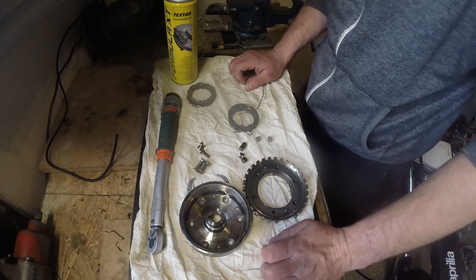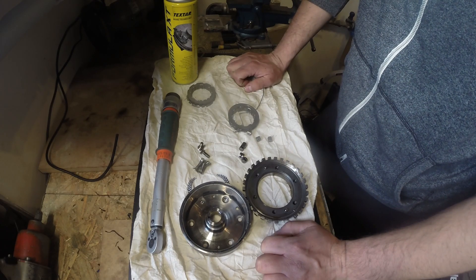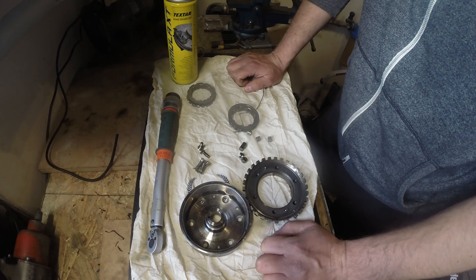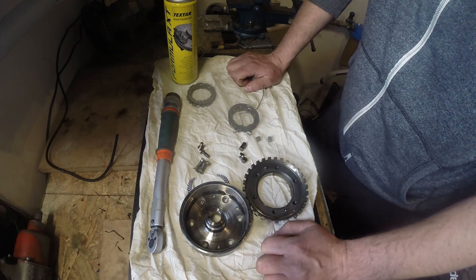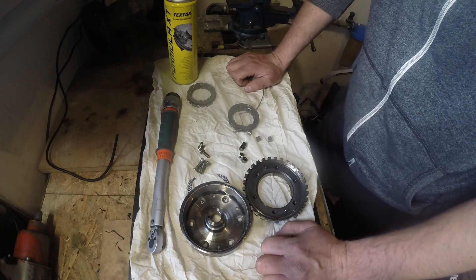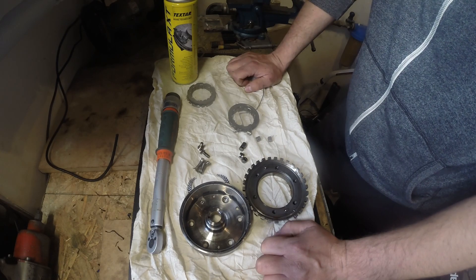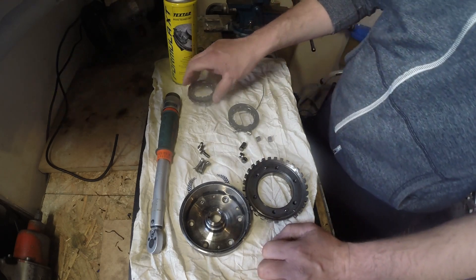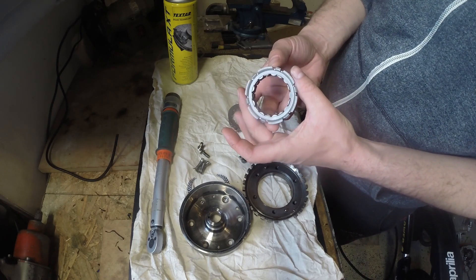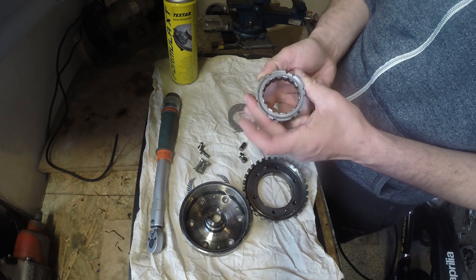Hello everyone. On today's video I will explain how the SPRAC clutch works. SPRAC clutch is an assembly to make a starter work easier without bending. On car starters we have a bending mechanism. But here, in the Aprilia SXV or RXV, there is no bending mechanism, so they had to replace it with a one-way bearing. The bearing can easily rotate in one direction, but on the other direction it just holds tight with the other components.